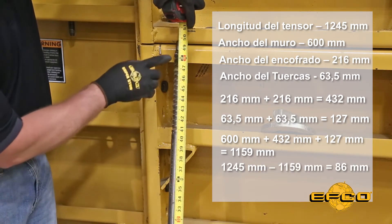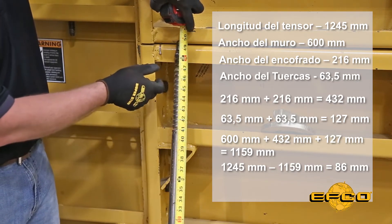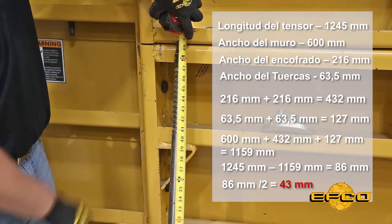So we're going to subtract 46 from our 49, and that gives us 3 inches of tie that's left. Divide that number by 2, and that's going to give us how much tie should be sticking out on each side of our wall.